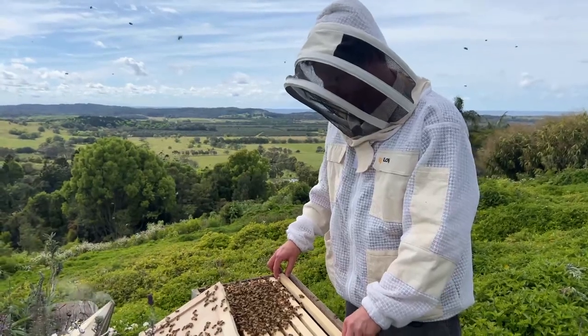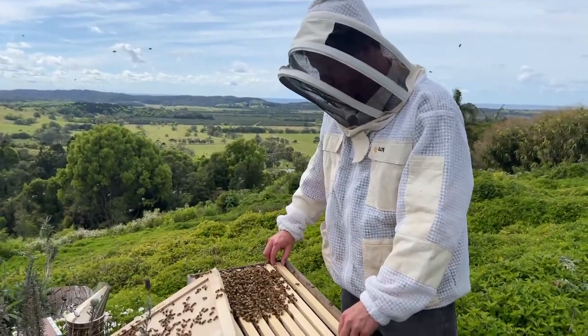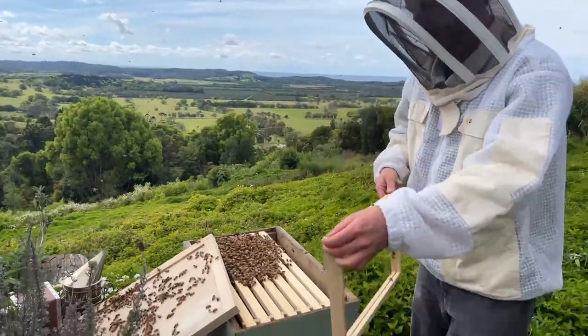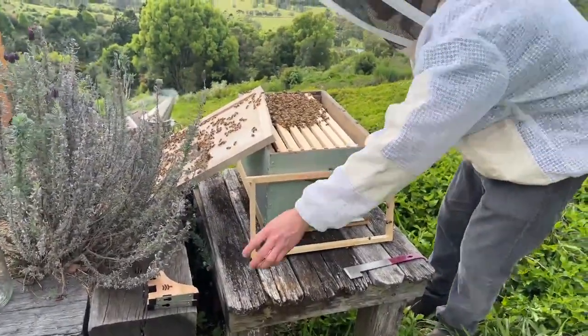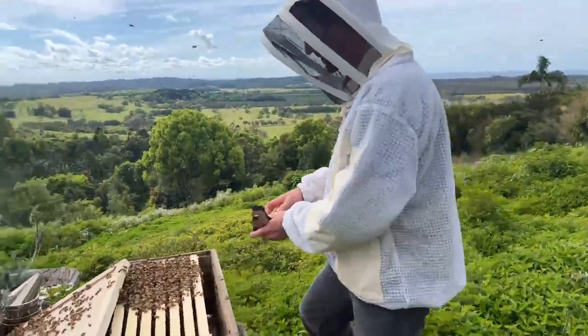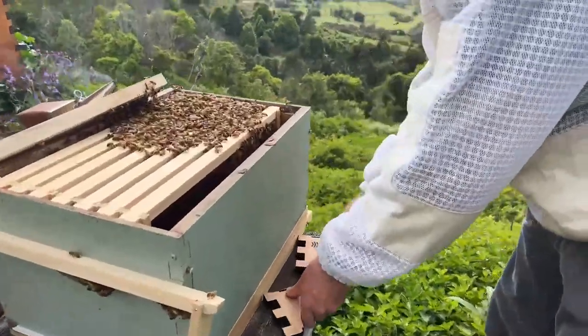Once you've changed over to naturally drawn comb, it's hard to go back — there's a whole lot less work and a whole lot more fun looking at the beauty of their natural comb. I'm going to leave that one out of the hive and lean it up there — that's an empty one. I can set up my shelf brackets as a nice little rest for the frames, just by winding out a couple of the screws.